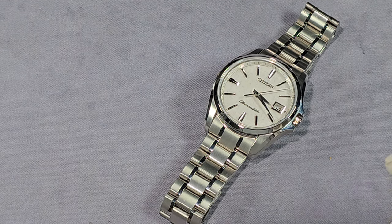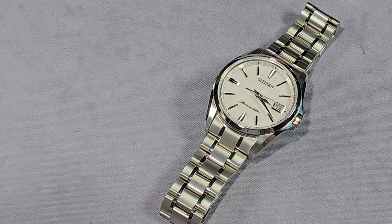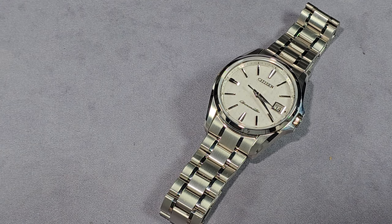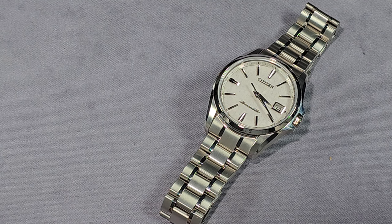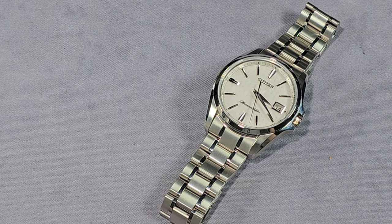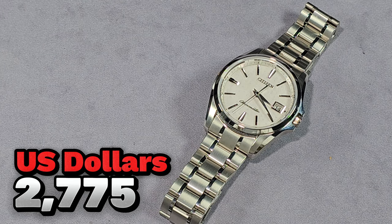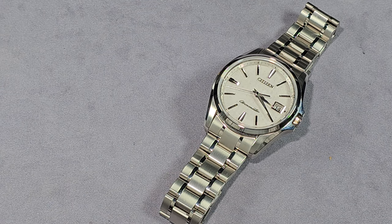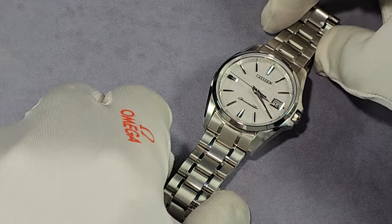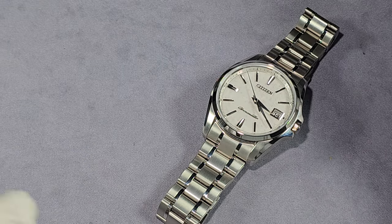I could talk all day about this watch, it's that good. The retail price on the tag is 385,000 Japanese yen. I'll put something on screen to show you how that equates to US dollars at today's exchange rate. Just to give you a rough idea, it's over $2,000.